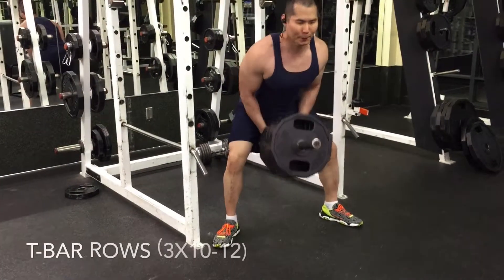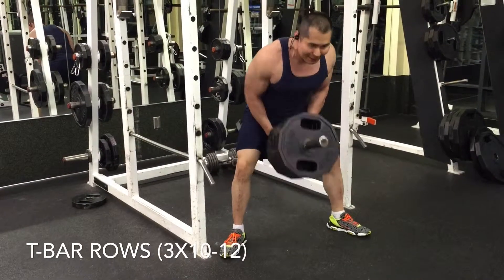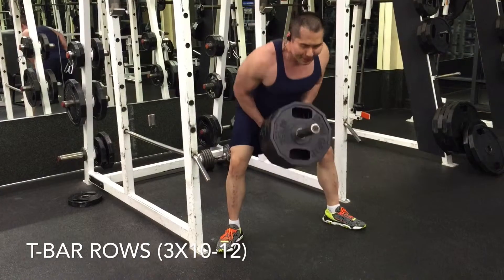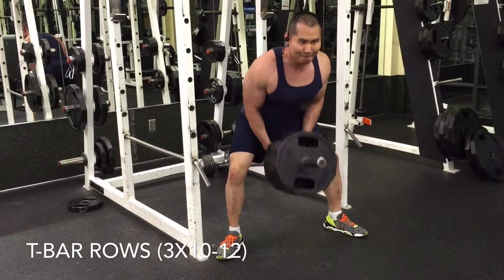Then I got into T-bar rows just to help out with the thickness of the back, doing 10 to 12 reps, 3 sets, and then I move into drop sets as well within this particular movement.